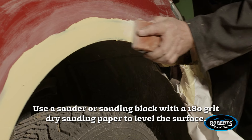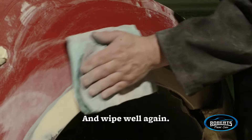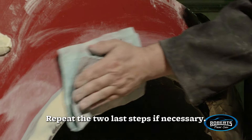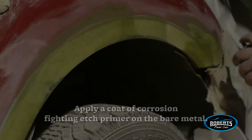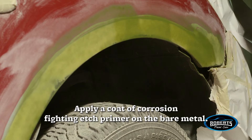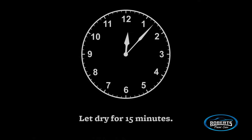Use a sander or sanding block with a 180-grit dry sanding paper to level the surface, and wipe well again. Repeat the last two steps if necessary. Apply a coat of corrosion-fighting edge primer on the bare metal — this will act as an adhesion promoter. Let dry for fifteen minutes.